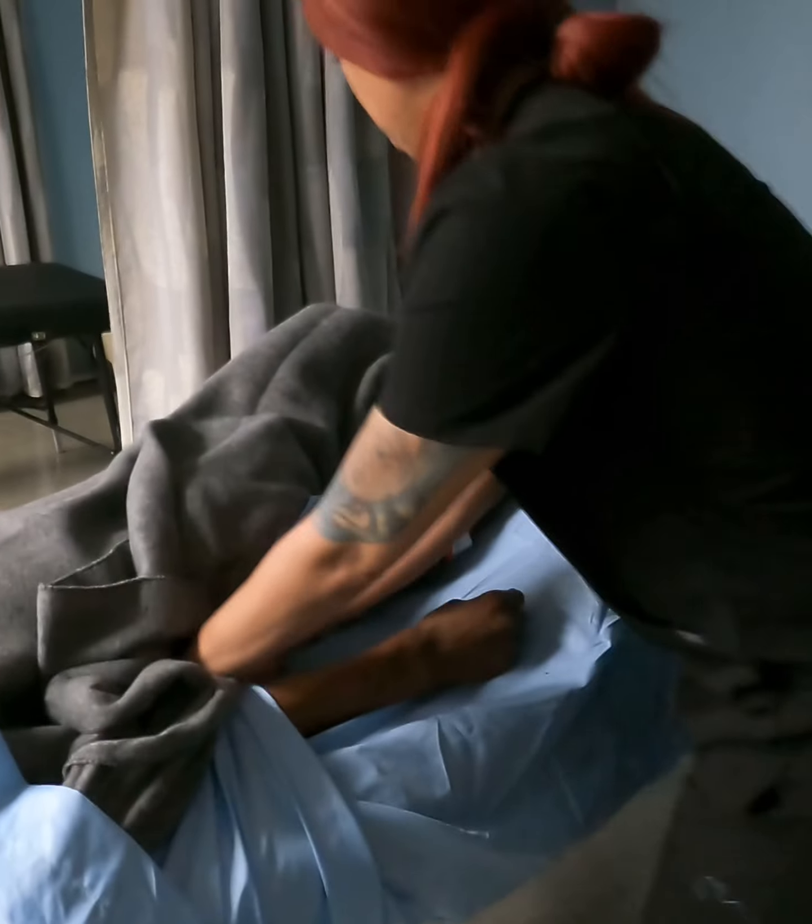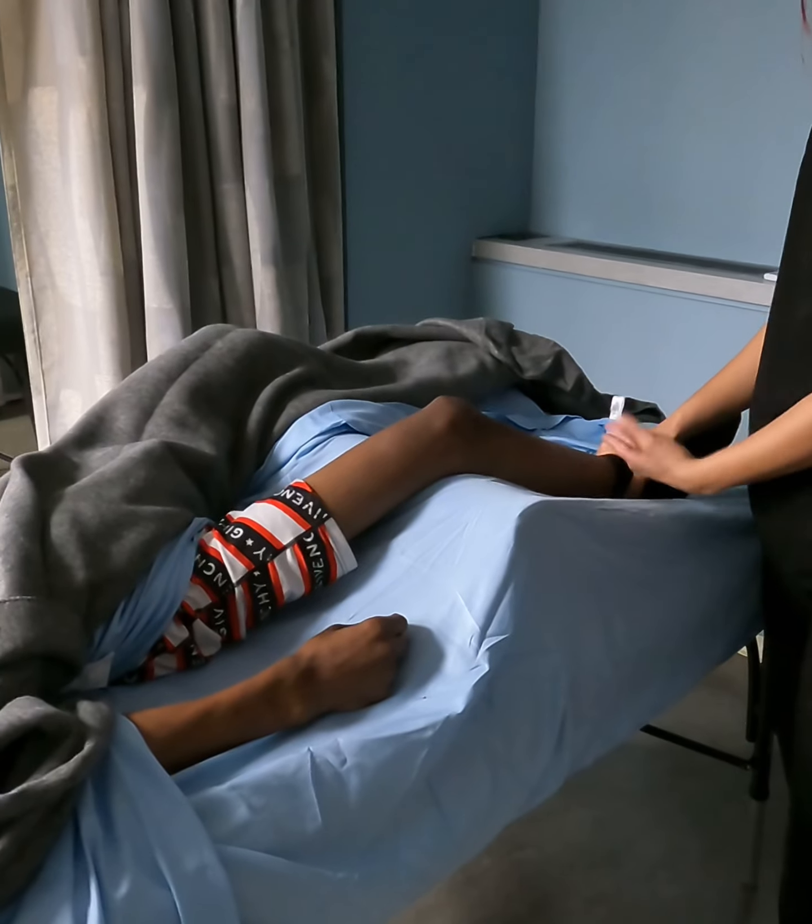And here you go — tuck underneath the hip. Now I have access to the entire leg.